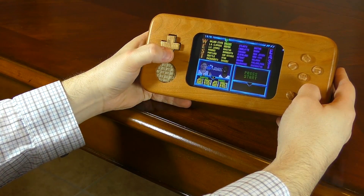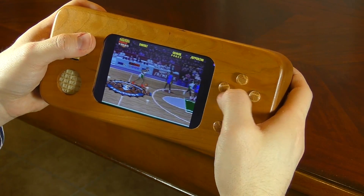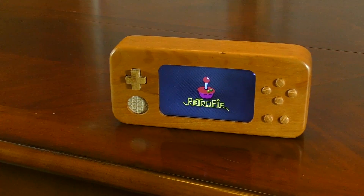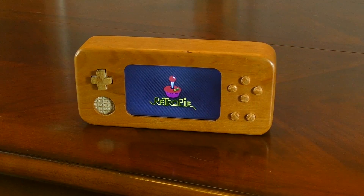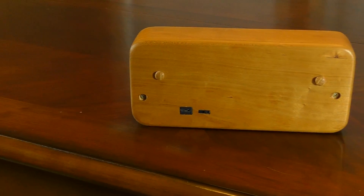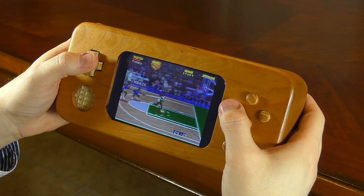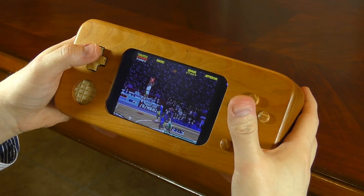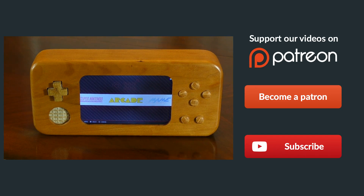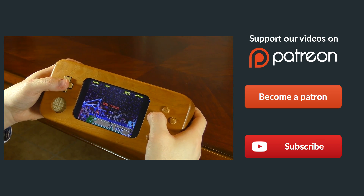Looking back at this project — was it practical? Probably not. Will I have problems with heat? Probably. But it was a fun project and I set out to make a handheld and accomplished that task. It wasn't easy — I had to think things up along the way, especially with the buttons. But I'm glad I built it and I hope you enjoyed watching. If you liked it, share it with a friend, subscribe to the channel, hit that thumbs up, and let me know what you think in the comments.